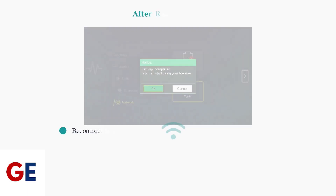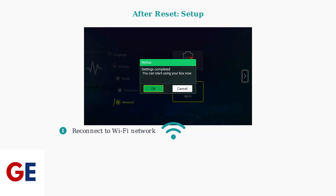After the reset completes, your VC box will restart and you'll need to set it up again. You'll see a setup completion screen, and your device will prompt you to reconnect to your Wi-Fi network. You'll also need to reinstall your preferred apps and sign back into your accounts, so have your login credentials ready.